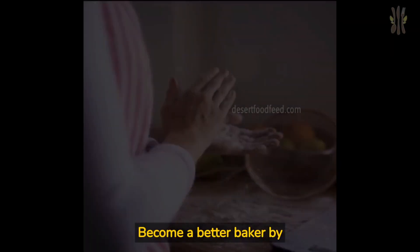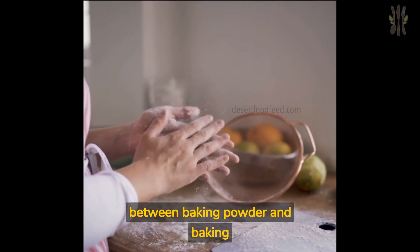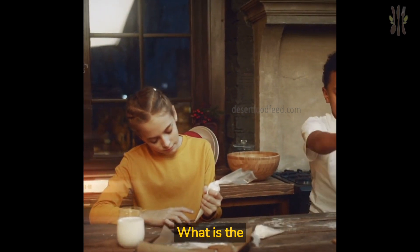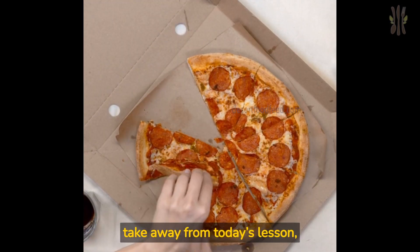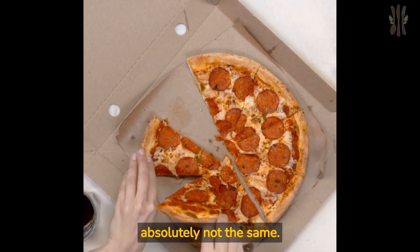Baking basics. Become a better baker by learning the real differences between baking powder and baking soda. Today I'm discussing one of the most confusing subjects in the entire realm of baking: what is the difference between baking powder and baking soda? If there is one thing that you take away from today's lesson, let it be this — baking powder and baking soda are absolutely not the same.